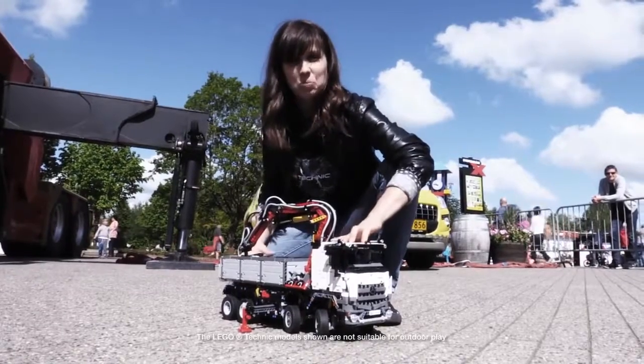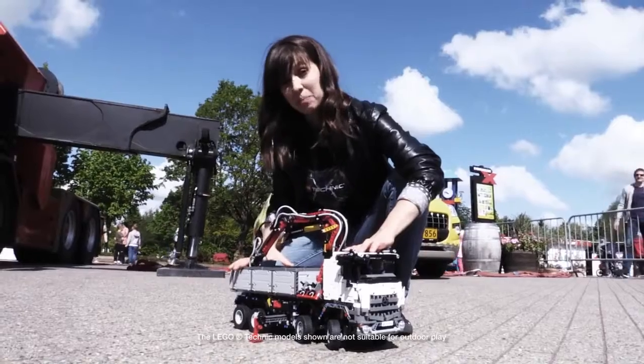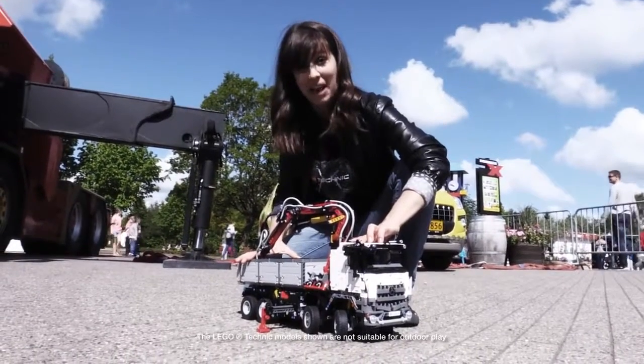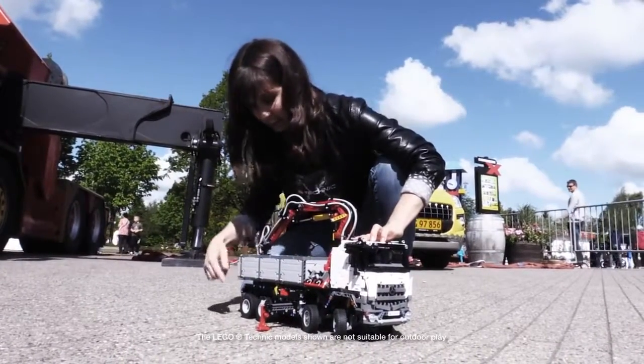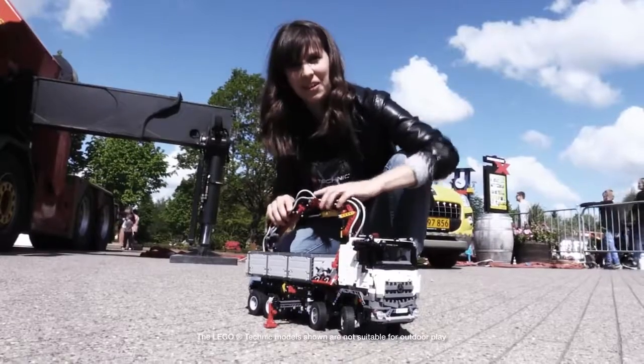Today we are here with this brand new Mercedes Aeroch truck. This is the most complicated LEGO Technic model yet, and it has two rear wheels, outriggers, and of course a powerful crane arm.